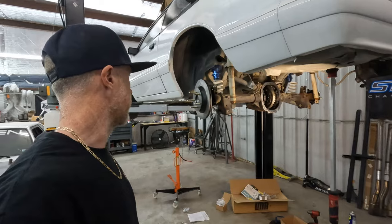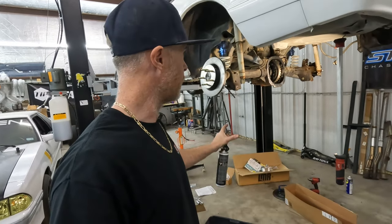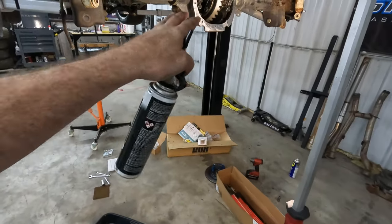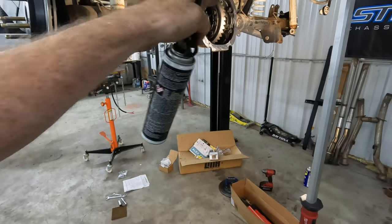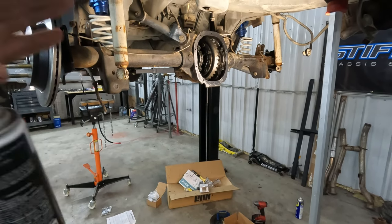All right guys, diff cover can finally go back on. Drew in all the studs using a spacer, a socket, and some WD-40 — no problems. Cleaned up all the old Right Stuff off the diff and the diff cover. Going to put a small bead along here — a lot of people put so much goop on that it ends up bleeding up into the diff and dripping down the sides, so you don't need to get that extreme. Small bead around it, put all the hardware in. There's a torque sequence — pretty much kitty-corner, up, down, left, right, across. Let it set up for about five minutes by hand, then do a final torque.